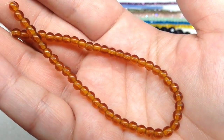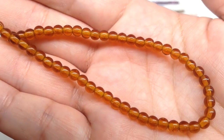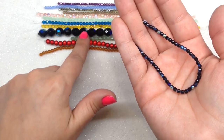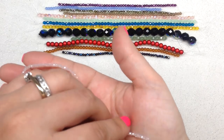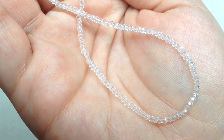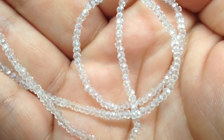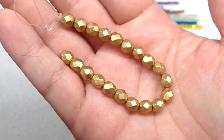Next up we have four millimeter Czech glass druks in topaz — 50 on the strand — just your basic round spherical beads in a great harvest brownish orangey gold fall tone. Then a little strand of three millimeter Czech glass druks in jet AB. Next, a very long strand of one by two millimeter Chinese crystal rondelles in crystal AB — so tiny they're almost the size of 11/0 seed beads, yet they still have little facets making them sparkly with that AB finish.